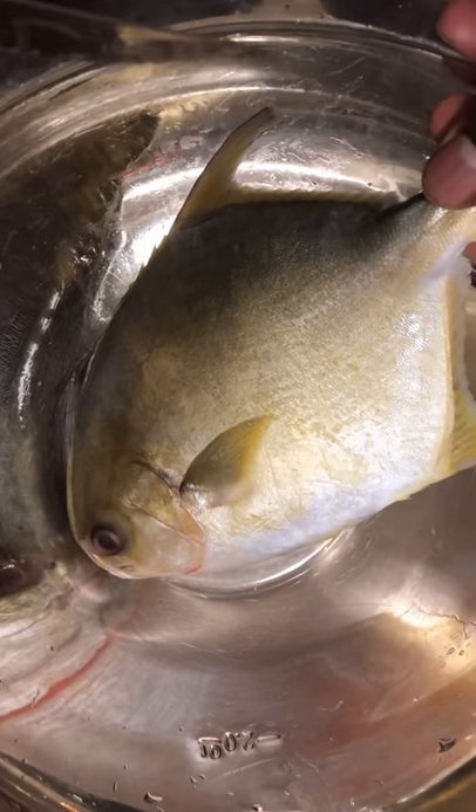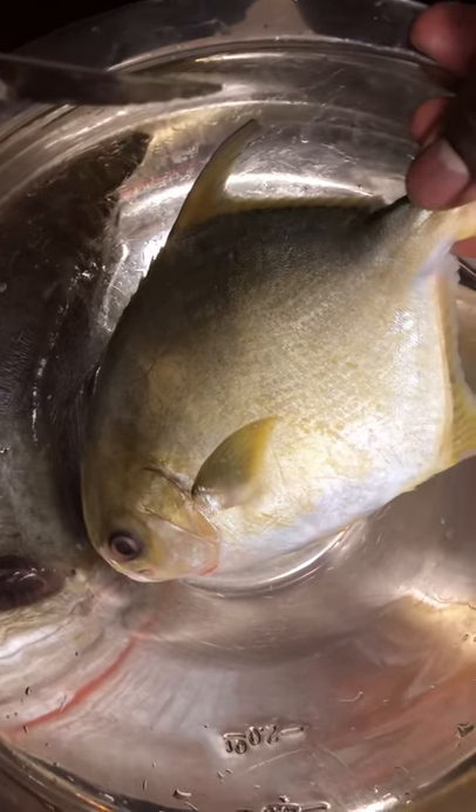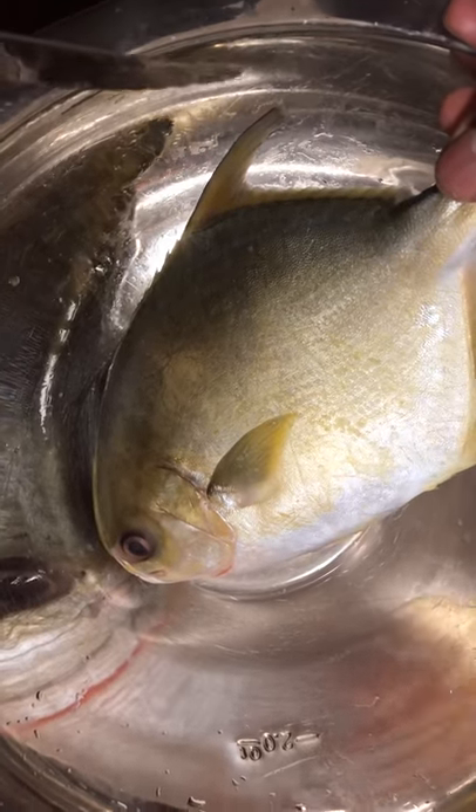What's up YouTubers, welcome to my channel. Today we're going to show you how to gut and clean a pompano jack. I bought this at the supermarket, so now we're going to show you how to scale it.